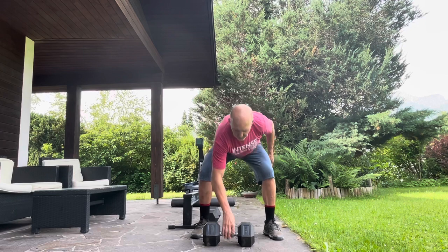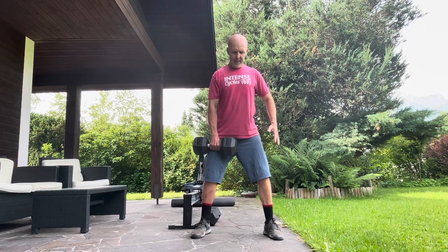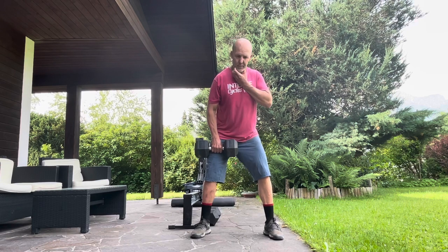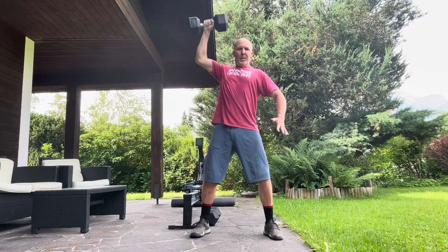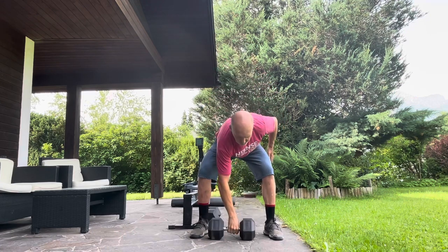I place the single dumbbell between my legs with feet a little wider, complementary to hip hinging. I'll show a front view and a side view. Getting set up: shoulders back and down, good posture with your neck, chin slightly tucked — imagine a grapefruit under your chin — so your neck stays in line with your spine. Shoulders depressed and retracted, then hip hinge without rounding your back.